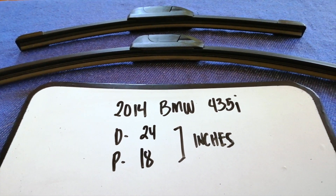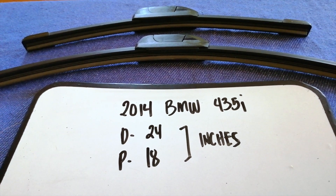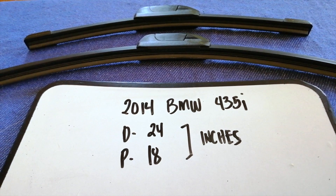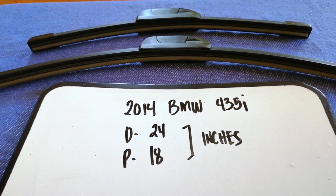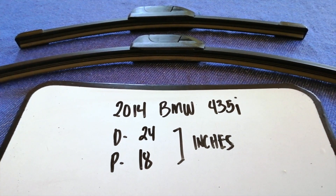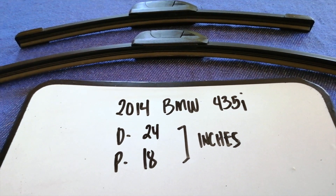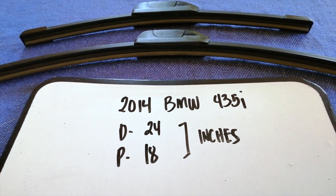As you can see, the blade size is different for the driver and for the passenger. So once again, the wiper blade replacement size for the 2014 BMW 435i is 24 inches for the driver's side and 18 inches for the passenger side.